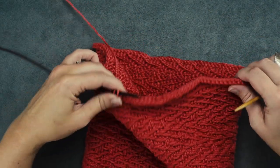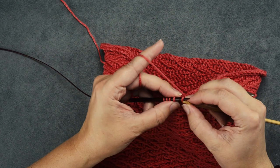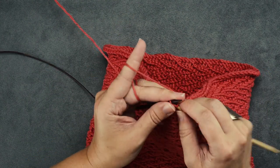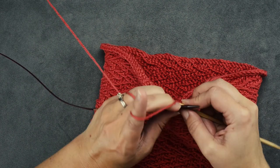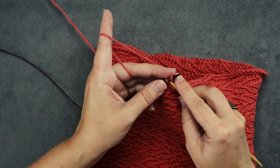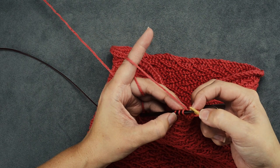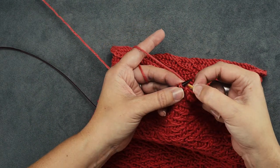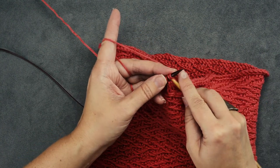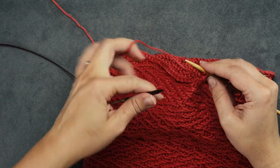We've almost reached the end of our circular needle bind-off stitches, so we'll continue to the end: knit one, then knit two through the back loop, placing those two stitches back on the needle. You may find it helps to have very pointed needles so you can easily slip the stitches back — tapered needles make it much easier. The needle used for the bind off here is pretty blunt, but a nice pointed needle is recommended. Slip those two back on, knit one, and then knit these last two stitches through the back loop. We're done with the circular now.